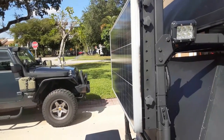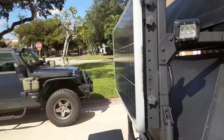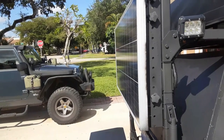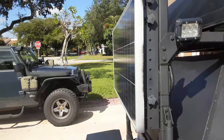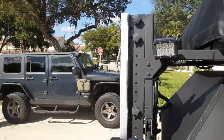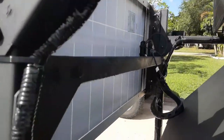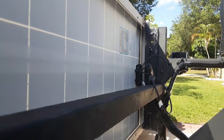It can go from its current position all the way to perpendicular — horizontal to the top plane of the trailer — so you can position it where you need to get the most sunlight. It works out really well. I'll try and put a link in so you can look those up.